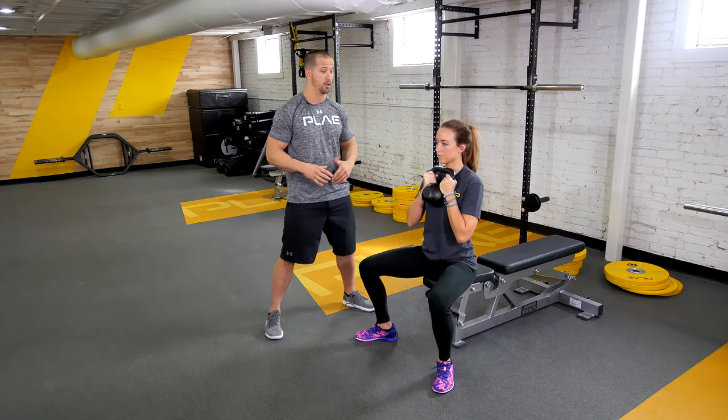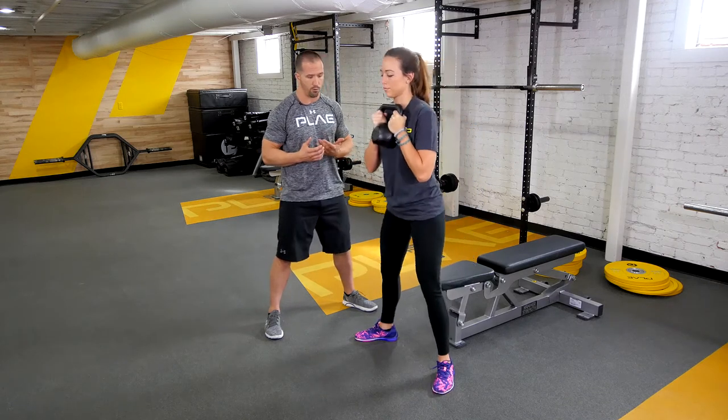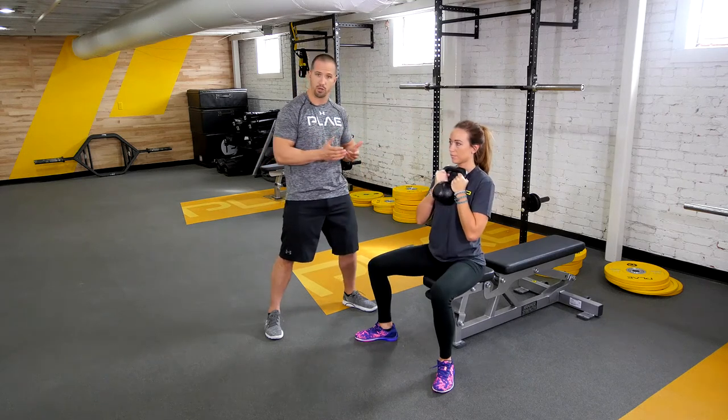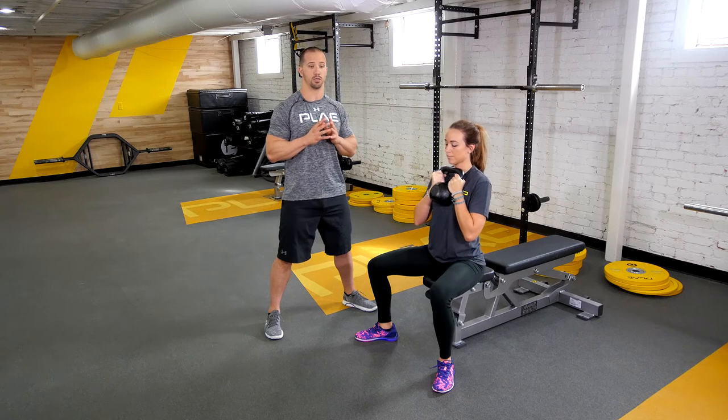Now we're going to do it the wrong way. She's going to lean way too far forward coming up, and lean way too far forward coming back. You want to push your hips back slightly, but not too much.